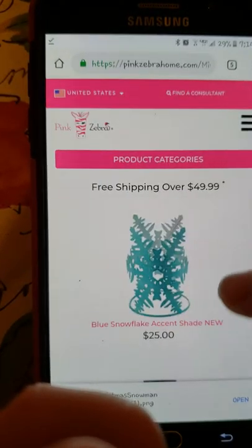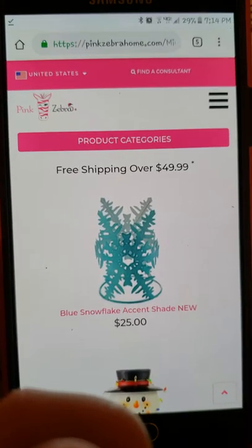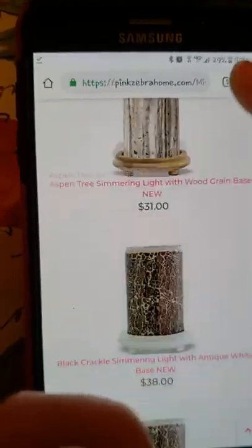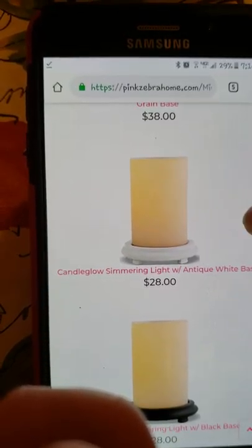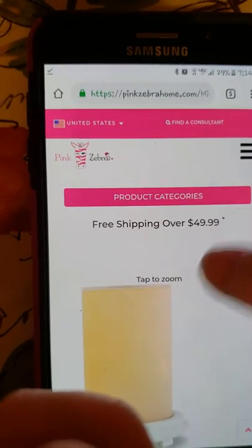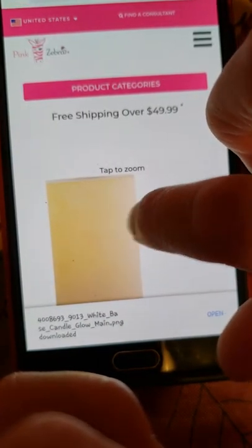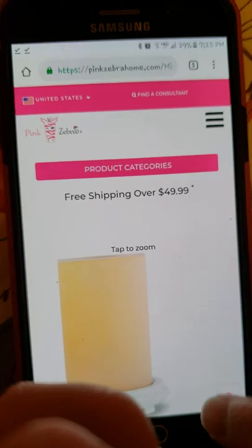Now I need a simmering light, so I'm going to go back. You're not going to be in back office - go to your replicated site. Now I'm going to go to simmering lights and go to all, and I'll put candle glow. I like this one. Again, I'm not going to save it from here. I'm going to tap on it, make it bigger, then tap and hold. Download image - PNG. See, there it says PNG, so there's a clear background.